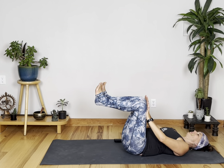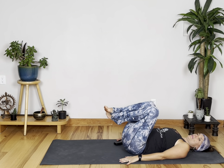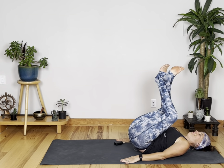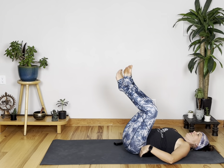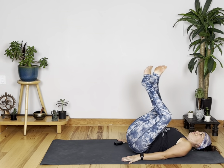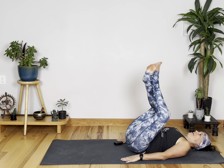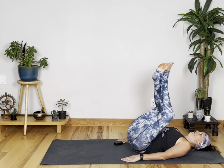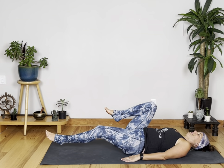We'll finish with a little reverse curl — arms down by your sides. Ten, nine, eight, seven, six, five, four, three, two, one — switch. Ten, nine, eight, seven, six, five, four, three, two, and one. Great — now let's finish with a stretch.